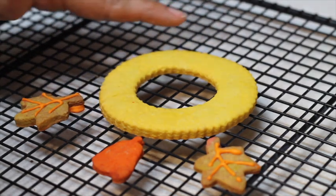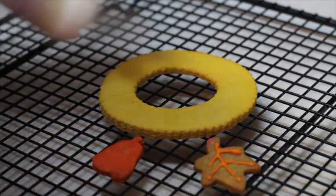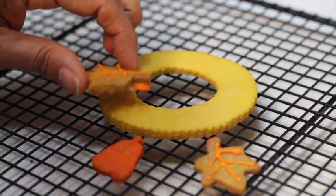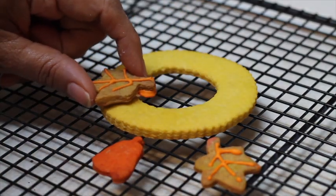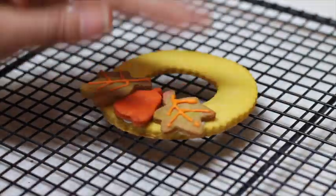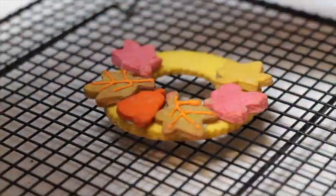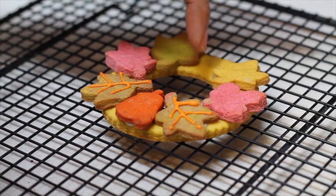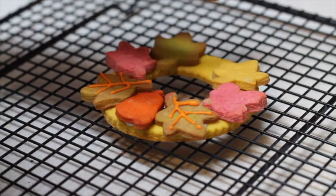The first way is when you use a tinted cookie dough to make the wreath, and you are going to use medium consistency icing — the same consistency to outline your cookies. You are going to put a little bit here and then use it as glue. If you want to put a ribbon to hang the wreath, you can leave a space; if not, you need to fill up all your wreath.